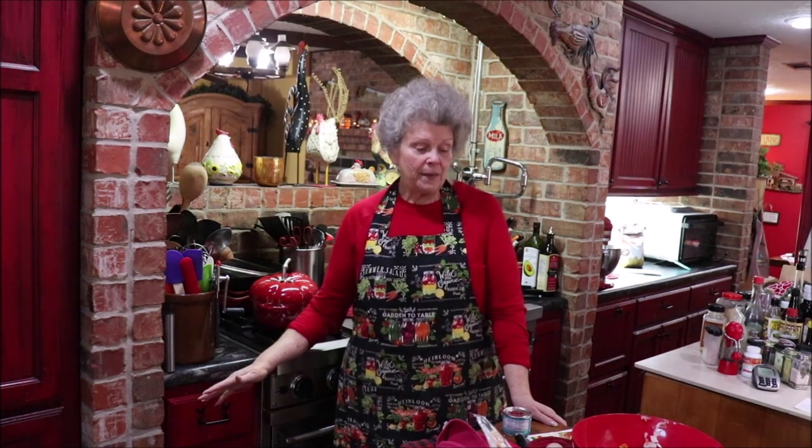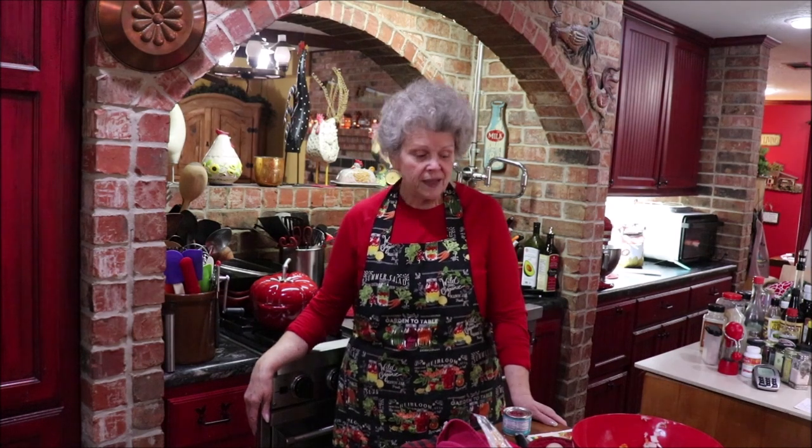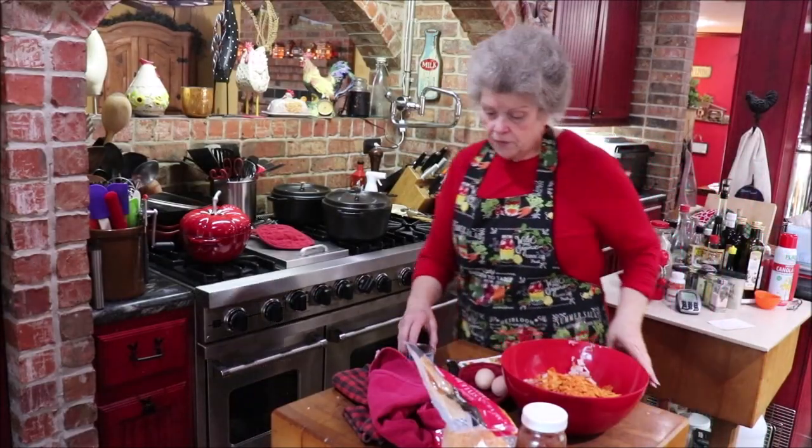Good evening y'all and welcome to Apron Strings. I'm in the midst of making supper — I've already cooked some smothered cabbage and some pinto beans, and I'm fixing to make Tex-Mex meatloaf. So I'm going to bring y'all over to the butcher block and let you watch me put it together. It's a keeper — a little bit spicy, tastes a little bit different, but sure is good. Makes good sandwiches too.